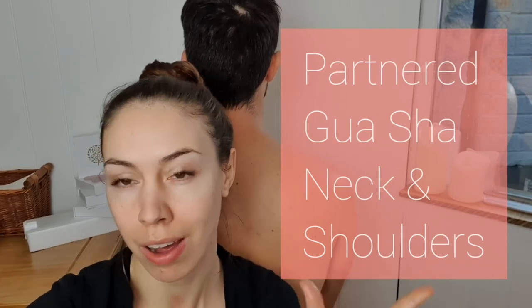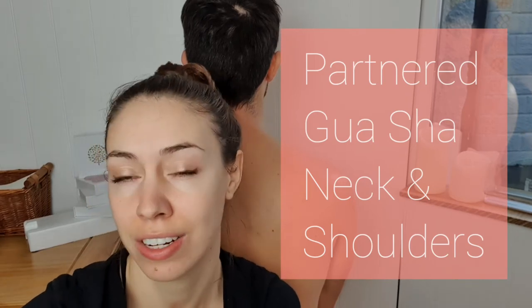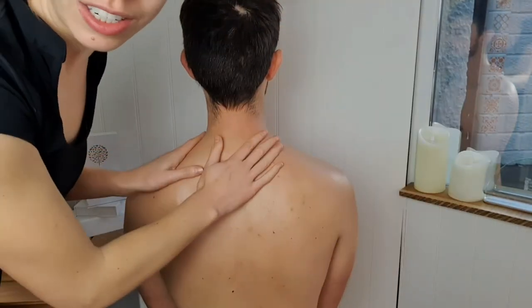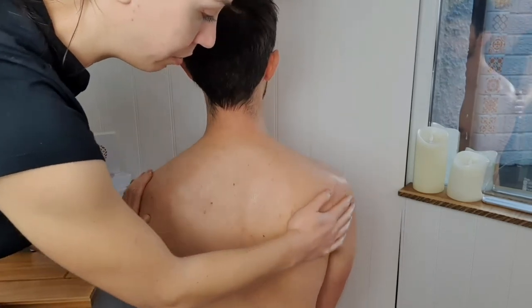I'm just going to show you a quick partnered tutorial to help your partner with stiff neck and shoulders. So using your gua sha stone, follow me. This is really good to do just when you're sat on the sofa — have your partner sit in front of you on the floor.